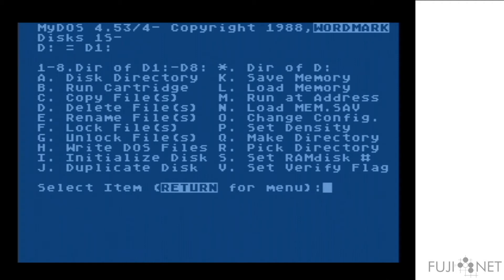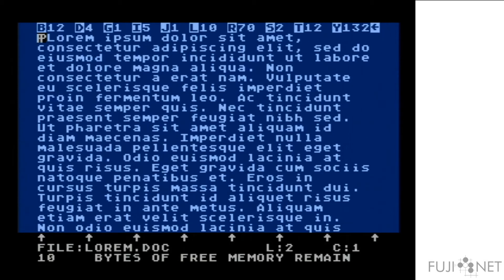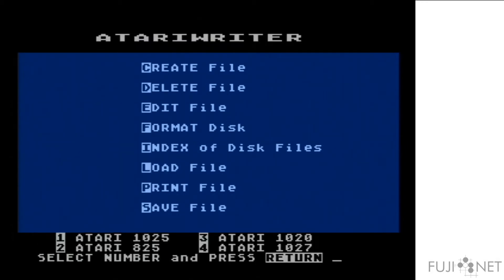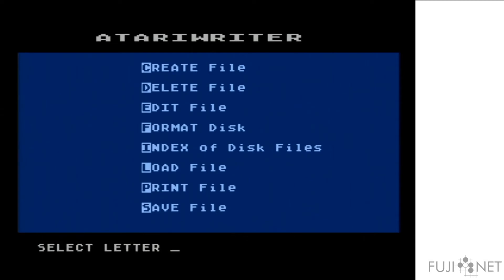And then we go into Atari Writer. We load the document from the web server — completely transparent. This is a rather large document, but we're only really interested in the first page, so we'll just print the first page. Since I have my web admin set up for an Atari 1027 printer on the FujiNet, we'll select number 4. We won't print the whole document, just the first page, and one copy. Atari Writer is sending the data to the FujiNet, and the FujiNet is creating a PDF on the fly, which we can then pick up in the web admin window.